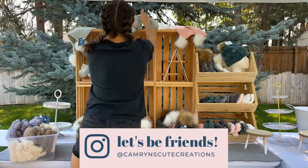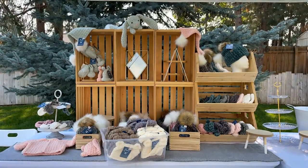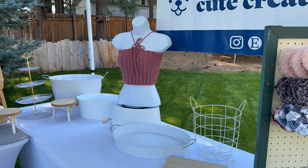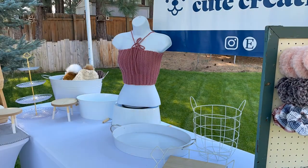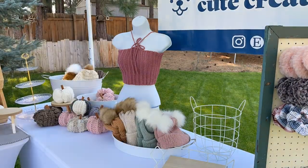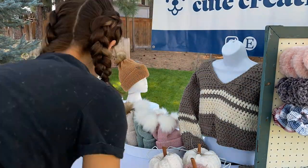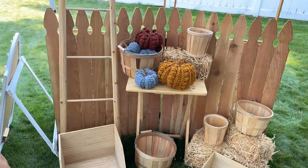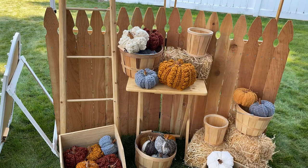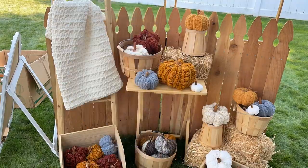If you haven't set up a market before, I highly suggest doing a practice setup in your backyard so you can tell how long your setup is actually going to take you and also get a better idea of how you want to display all your items. That's actually what I'm doing in this video — I'm in my parents' backyard doing a practice setup. After you're done, you can take pictures and replicate the entire display at your next market. Definitely schedule time to do a practice setup and time yourself, because sometimes it'll take a lot longer than you'd think.